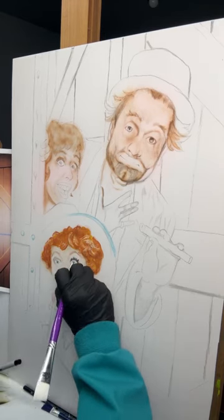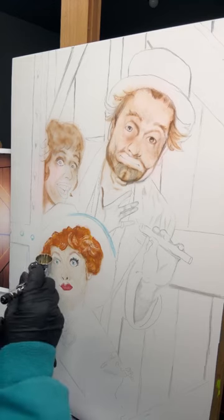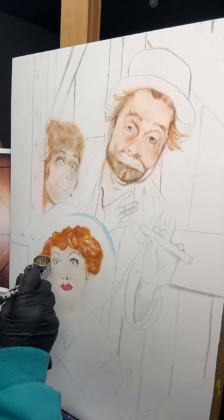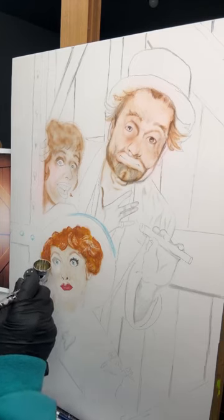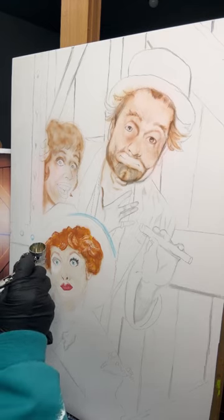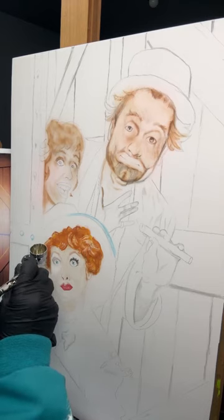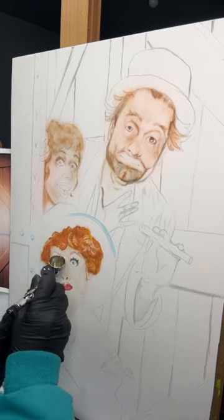I'm working with what we call a dowel on a composition panel. It works really well to take sharp marks out — it erases the same as an exacto knife would. The dowel you see me using was just an old paintbrush that I sharpened in a pencil sharpener, and then I can use the other end of the brush to brush away what I've scraped off.